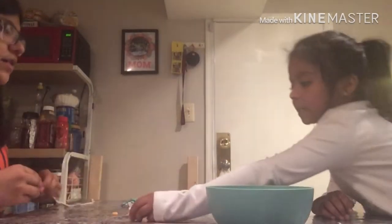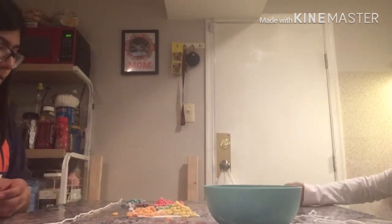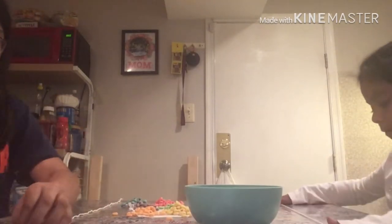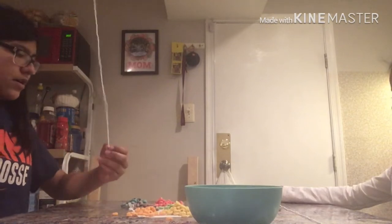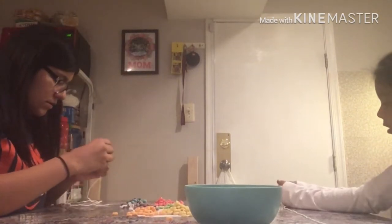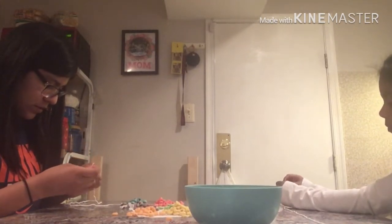That's a nice thing — it's good if you have a daycare too. Okay, first, straighten out the string. All you do is loop the string through the fruit loops, but make sure you have a knot at the end so the fruit loops don't fall out. Tell your parents to tie a knot so it helps.